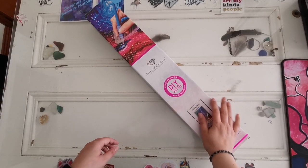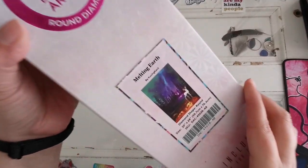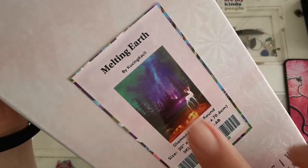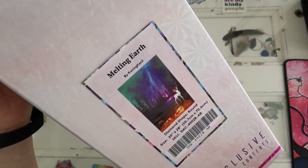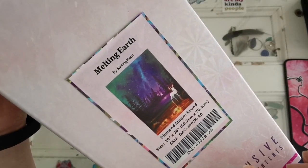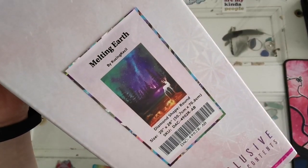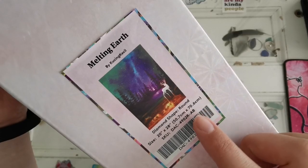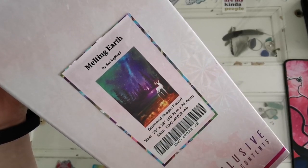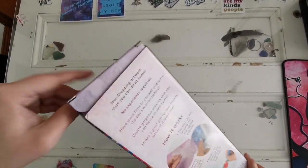Hello everyone and welcome back to my channel. My name is Rachel Rae and today I have another sneak peek from Diamond Art Club to share with you. Tomorrow's release is Melting Earth by Kusings Kessel. I'm really sorry if I mispronounced your name. This is the first time that I've seen this artist and I'm really excited to see what this piece looks like. This is a brown drill diamond painting that is 50.7 by 70.6 centimeters, and let's go ahead and get into it.